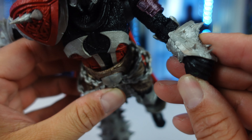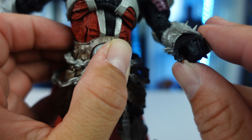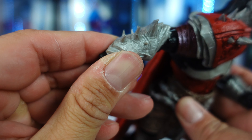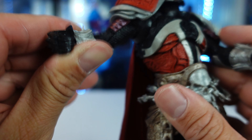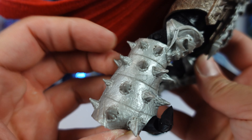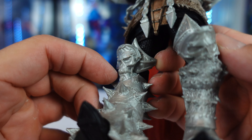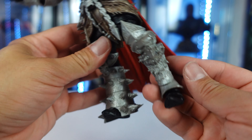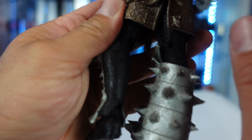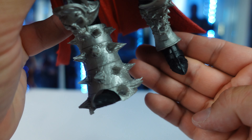Coming to the arms, you got the gauntlet with the spikes. It does have some designs on it. Both hands can hold weapons. He's also got another gauntlet with spikes on the other side. Then coming to the legs, he's got this huge metal spike for the right leg, like a boot or armor. The knee pad has a skull, and this one has another skull too. His whole lower leg is pretty much armor. The back shows more designs on the pants, and his boots are sculpted as well.